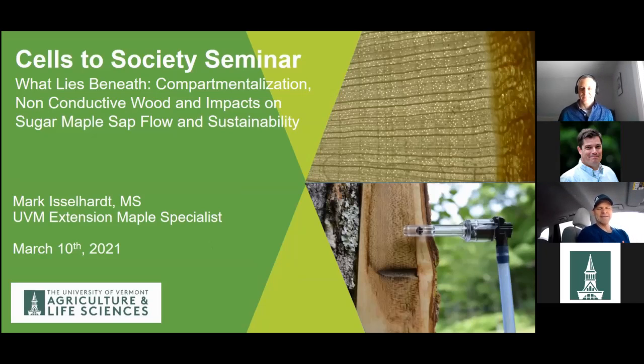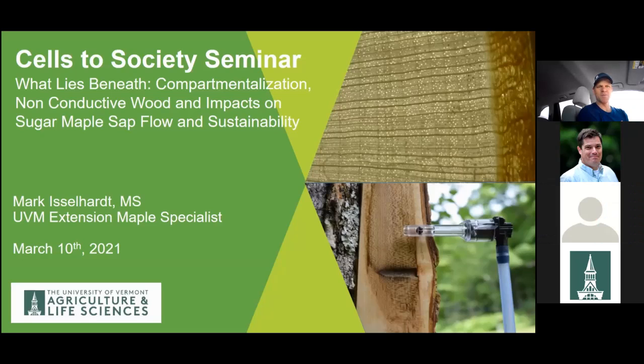The title of my talk is "What Lies Beneath: Compartmentalization, Non-Conductive Wood, and Impacts on Sugar Maple Sap Flow and Sustainability." It's really timely because sap is definitely flowing today, and we're going to talk about how the basic physiology of trees impacts this very applied and practical discipline that is so quintessential for Vermont.